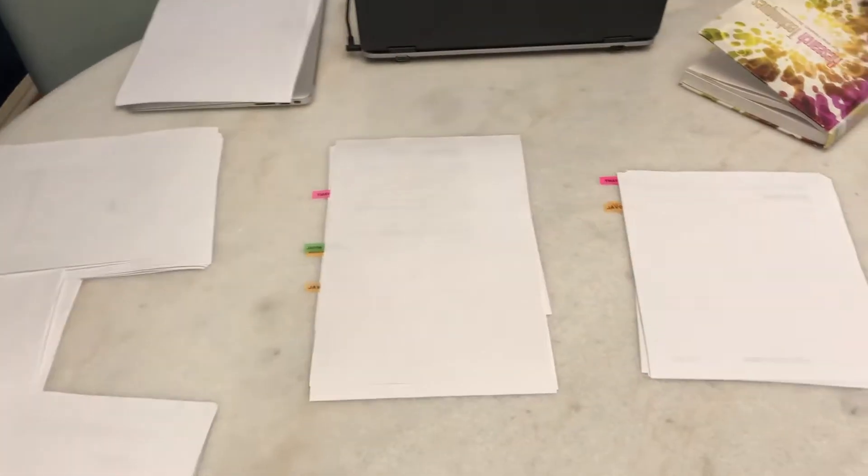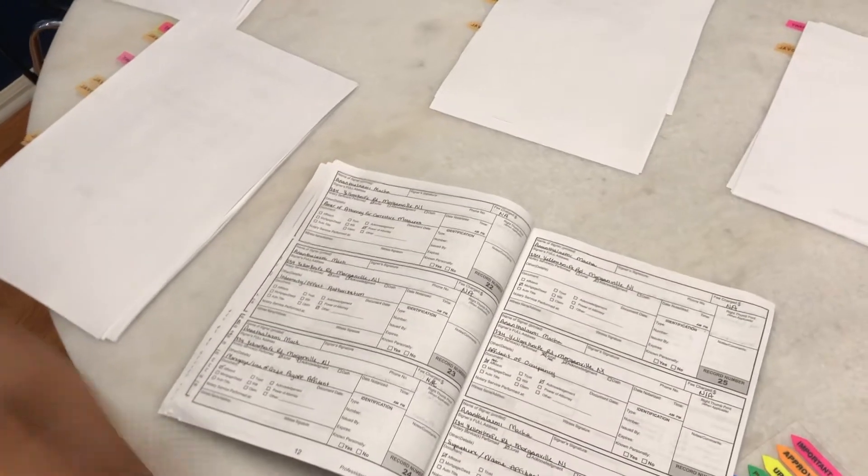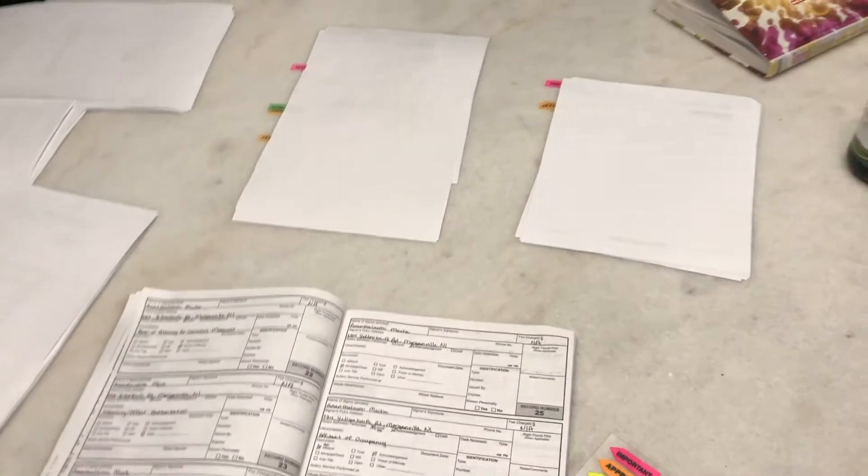So as you can see, I have some tags on here. These are just simple signatures and initials with dates, but these are the things that I have to notarize. I'm going to finish filling out this book because we have two borrowers and I have to copy all of the same journal entries for one borrower for another one.